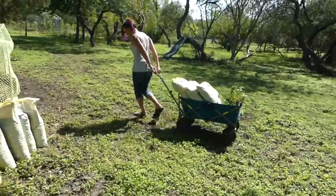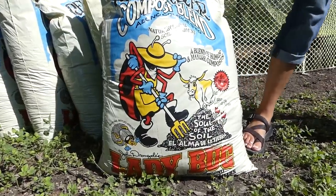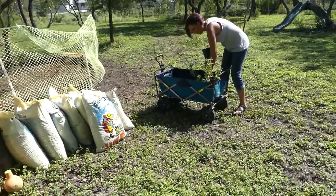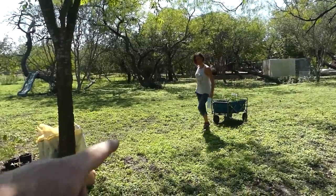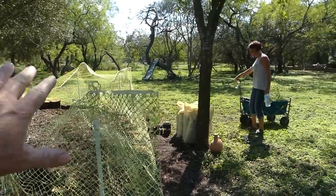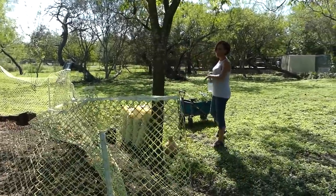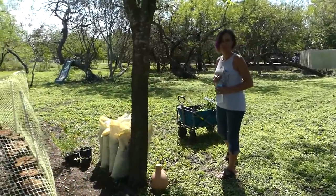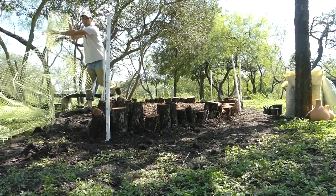Drake's here for round two getting the butterfly garden planted. I hope you don't mind that the garden looks a little bit different than the last time. I don't mind one bit — I actually like it a lot. Keeping the caging up helps keep the chickens and the horses out. The net's going to help keep the chickens out of the garden so they don't destroy everything that we're putting together.